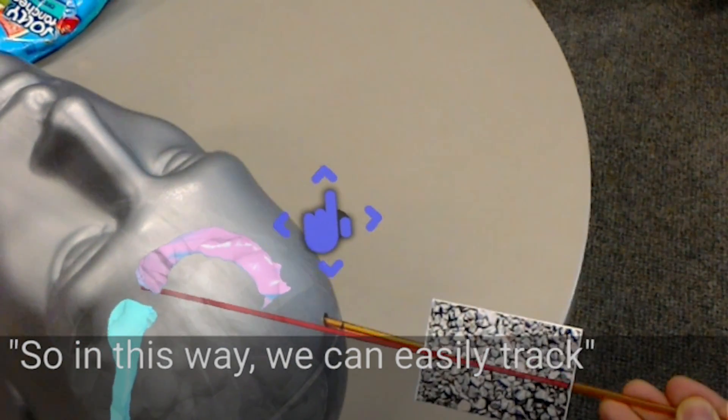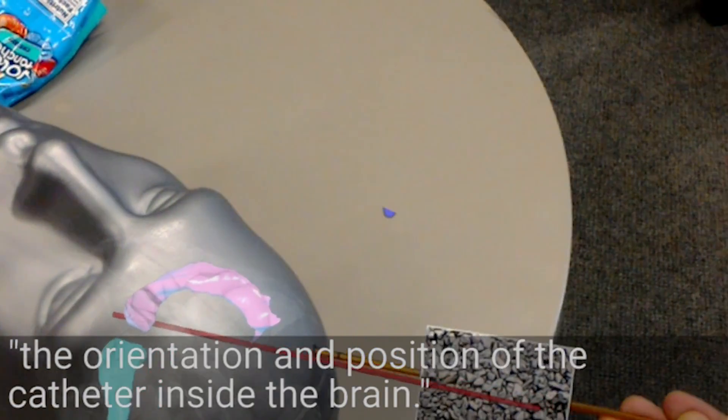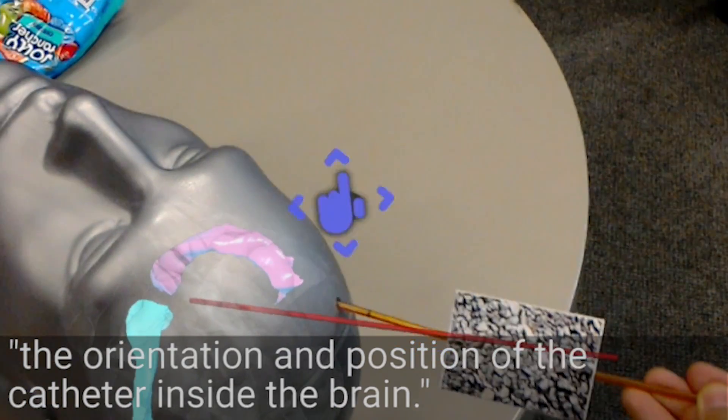So in this way, we can easily check the orientation and position of the catheter inside the brain.